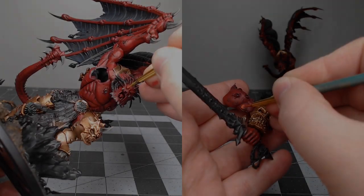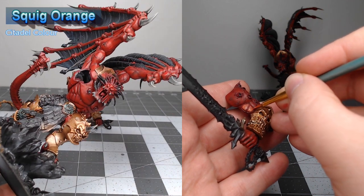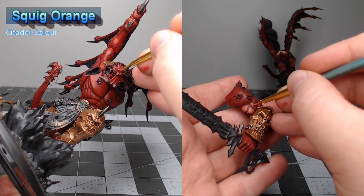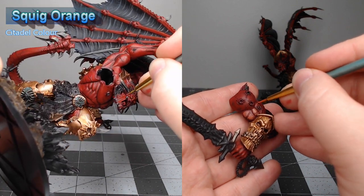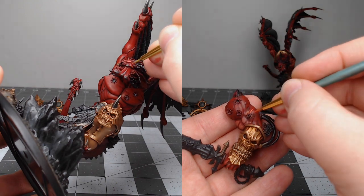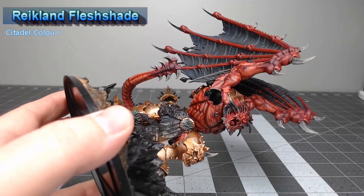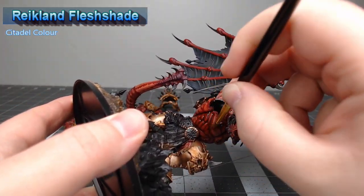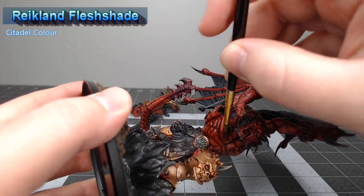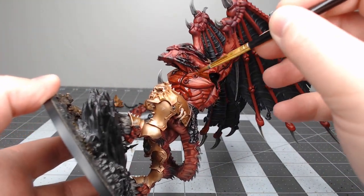At this point we're ready to move back to working on the skin. We're going to take Squig Orange and do an additional layer of highlighting on the muscles of the model. This color looks a little bit weird at first, but just trust me — it'll look better after the next step. After highlighting all of the skin, we're going to take Reikland Flesh Shade and do two to three thin coats over all of the skin. This helps blend the orange and reds together into one fluid-looking skin tone.